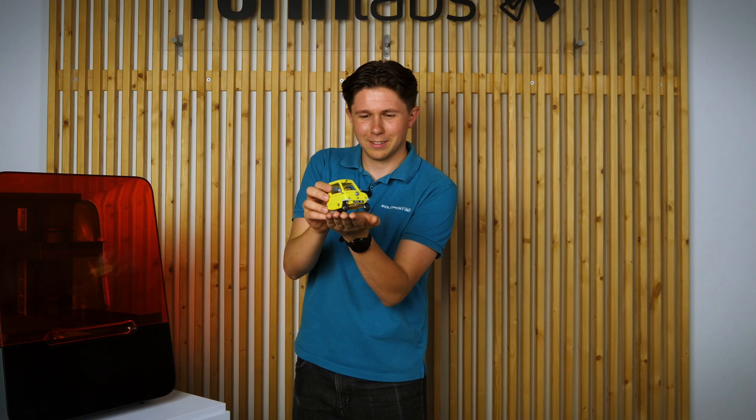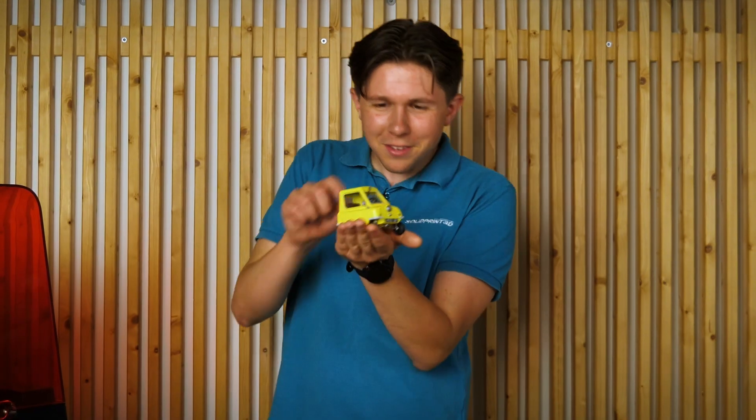And here we have it then — a masterpiece in the making, a thing of beauty. And of course, it wouldn't be complete without a little Ben model to go next to it, would it?